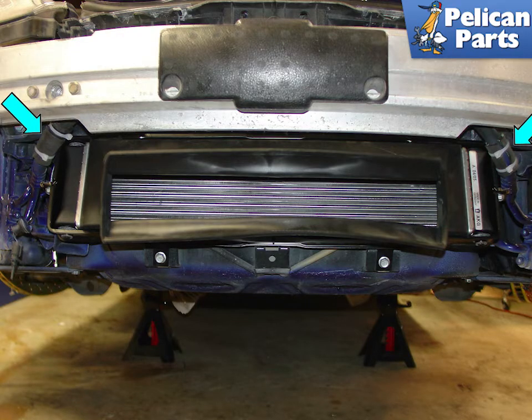Shown here is the center radiator installed just prior to putting the front bumper cover back on. Note how the air conditioning hoses have been wrapped with protective rubber old radiator hose, since the upper center radiator bracket tends to wear into them.